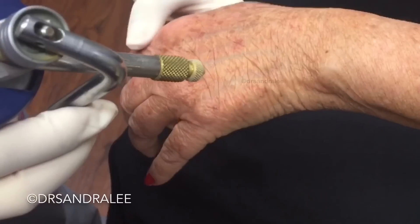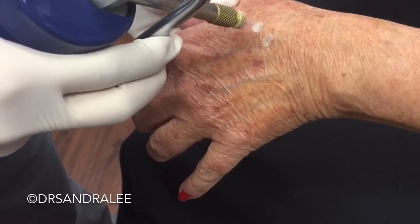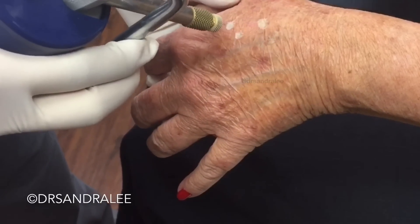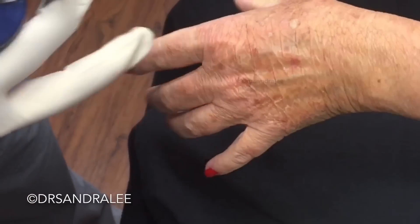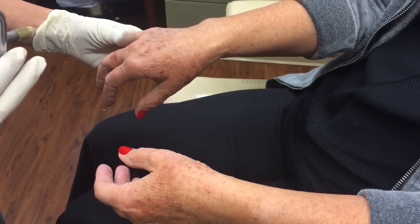Or even a laser peel to treat the area too. You can see here it's all going to get kind of darker in all these spots. They've already gotten darker in those areas and they'll take about a week or two to fully peel off.